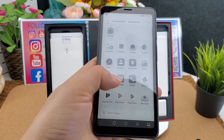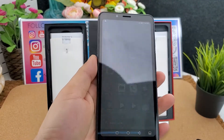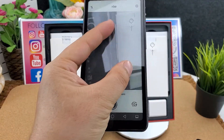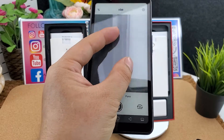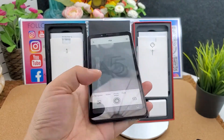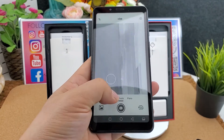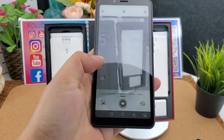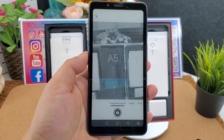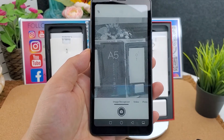Let's have a look at the camera. The camera supports full-time through image recognition.